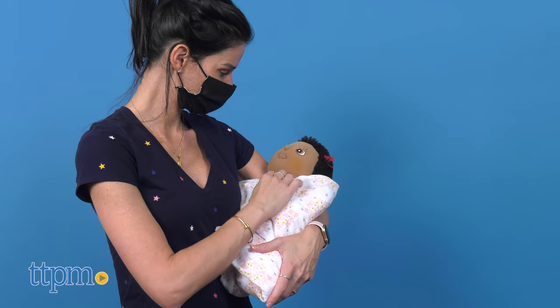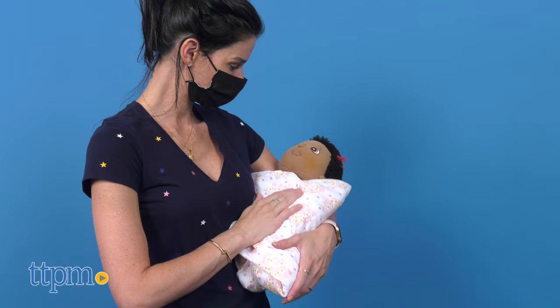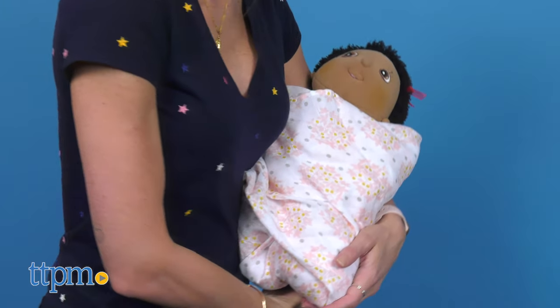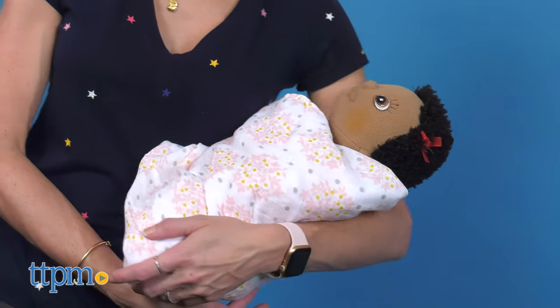It is made of organic cotton muslin and is machine washable. The blanket is available in many cute and beautiful patterns, all painted or hand-drawn by the Swaddle Designs founder.